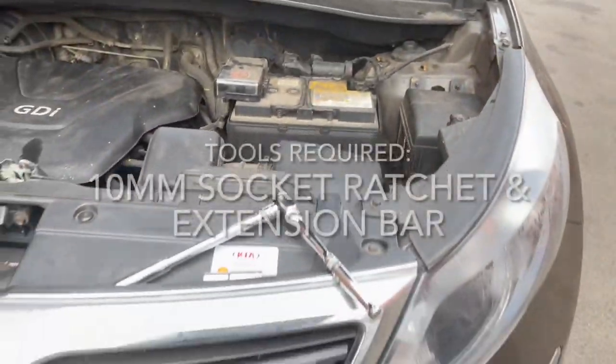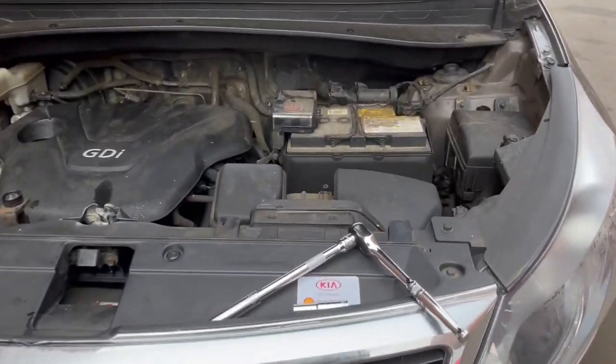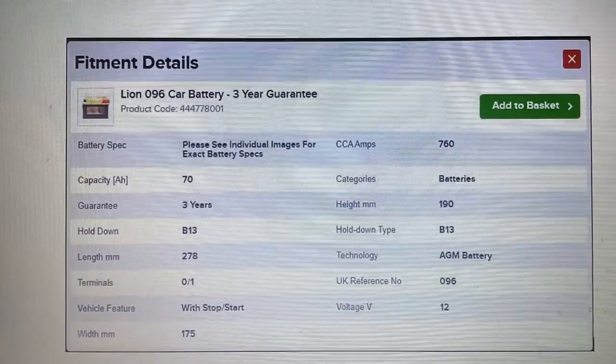Hi, thanks for watching. This is a video for replacing the 12 volt battery on a 2013 Kia Sportage 1.6 petrol. You'll see the battery specification just coming up now.